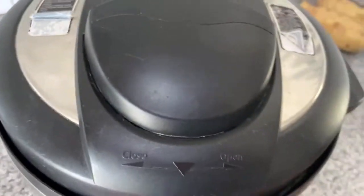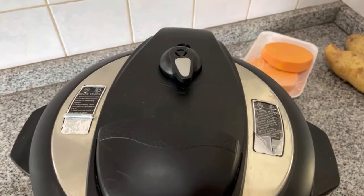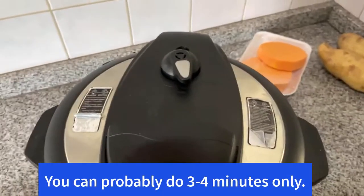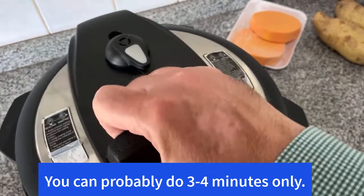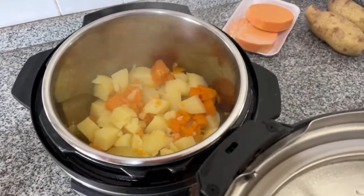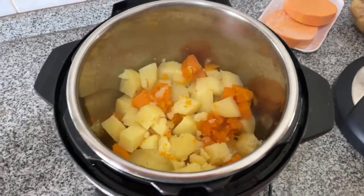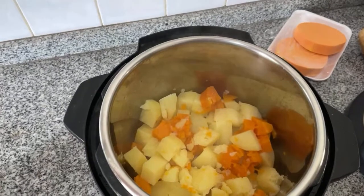I put them in the Instant Pot for about 11 minutes — I don't know why, but I like that number and it usually works pretty well. So it's cooked, I'm opening it. I put just enough water for the pressure to gather and cook, but I don't put a lot of water because I want my potatoes to be creamy and not watery.